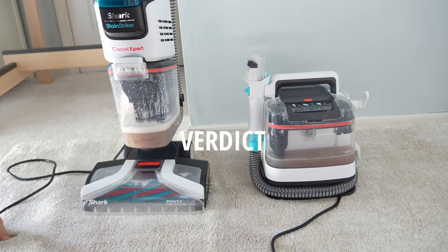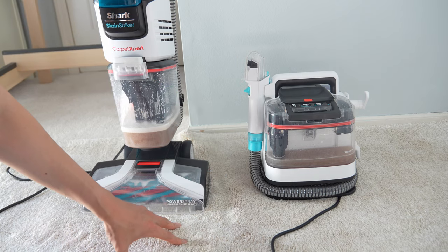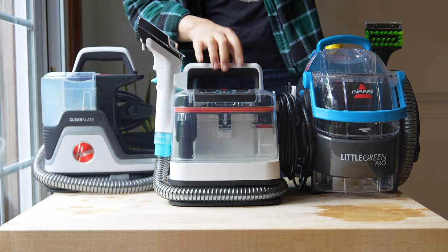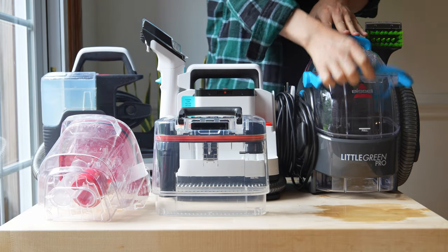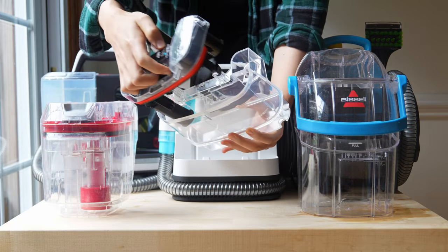So, what is our verdict on the Shark PX201 Stainstriker? It is a solid option if you're looking for a portable carpet and upholstery cleaner with strong suction. The onboard tools are easy to use and it provides good value for the price. Where you'll get caught up is spending more money on solution than with competing carpet cleaners. It is also much less powerful than the Shark EX201 — the carpet expert with the Stainstriker built in — so you have to pick which is best for your home. If you want a larger tank, you'll be opting for the Bissell Little Green Pro or the Spot Clean Pro, which come with double the tank capacity, though they're closer to double the weight.